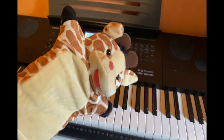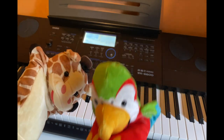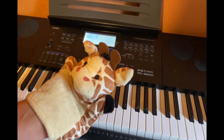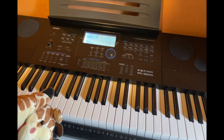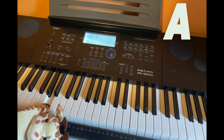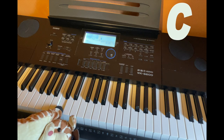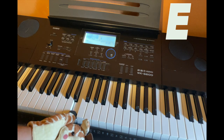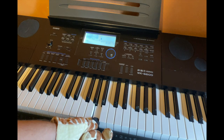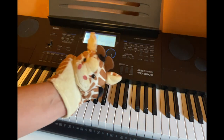All right, let me show you something really cool. Okay, Rainbow? So we're going to start on the note A on our keyboard. Here we go. That's A. And then we're just going to go up — A, B, C, D, E, F, G, A. You see that? And then it just keeps repeating and repeating.